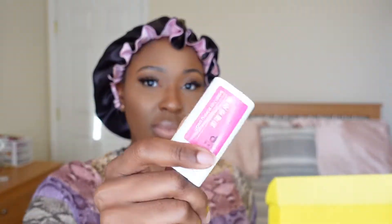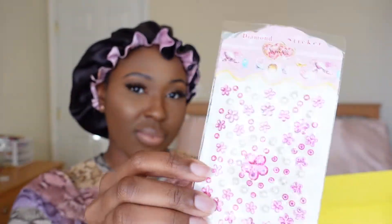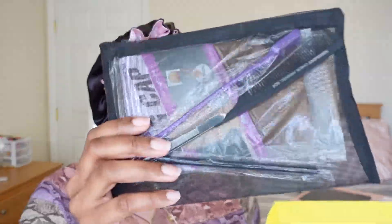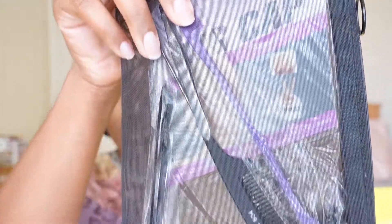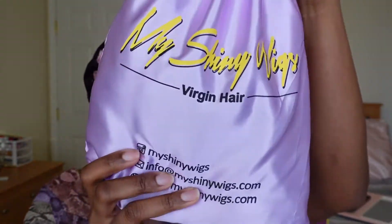It also comes with some free gifts. You got like a wax stick, some cute little sticker decals. It also comes with a pouch that's filled with goodies like wig caps, comb, concealer brush, edge brush, and tweezers. Now let's get into this hair.